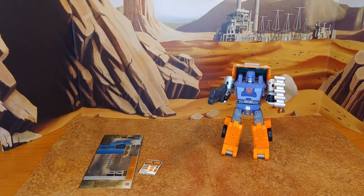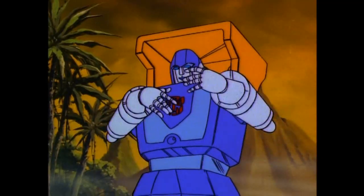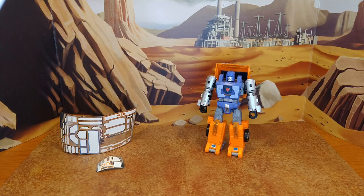Final look at Huffer before going to the paint shop. And we're back from the paint shop — man, does he look good. Love the decal set on this guy.